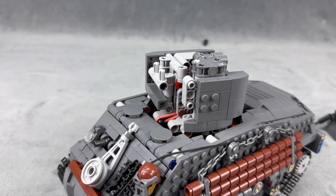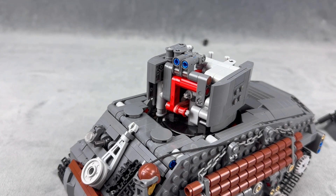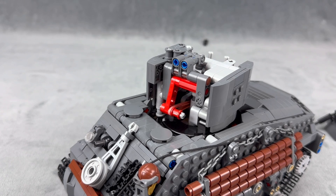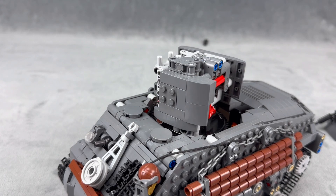The magazine doesn't need any rubber bands or anything to have the shells fall into place — it's all gravity. You could probably make the gun a little bit stronger if you used more powerful rubber bands, but I was having some issues with the linear actuator and how much I could actually pull.